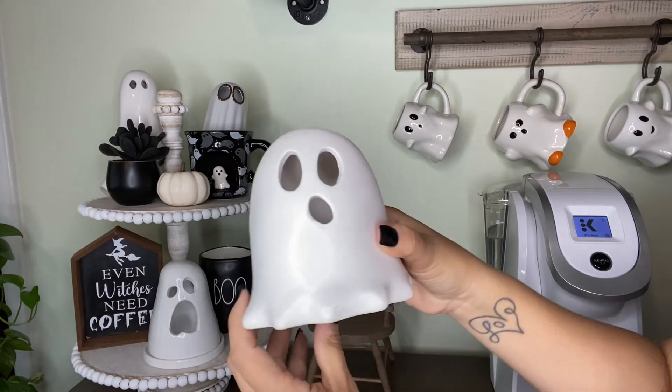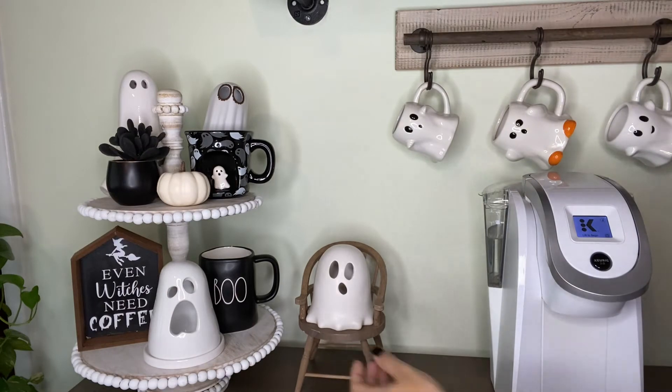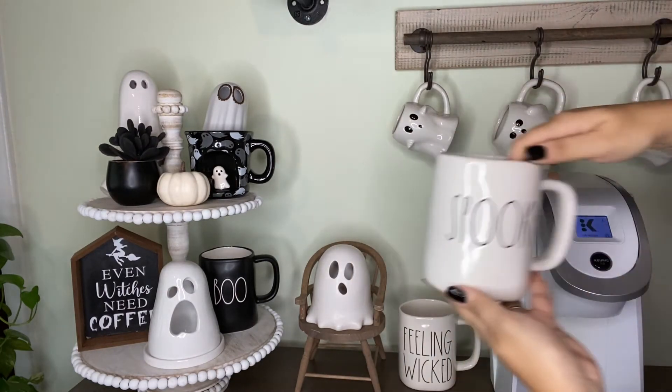This little ghost I got last year as well at the Bullseye section in Target, and I thought it would look so cute in that little chair that I got from Michael's.